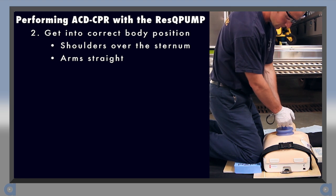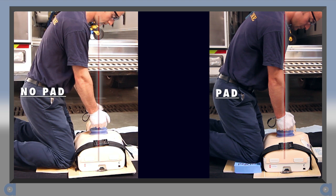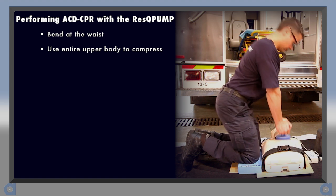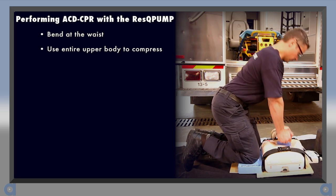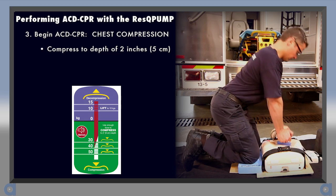The correct body position for ACD CPR is the same as for manual CPR. Your shoulders should be directly over the sternum with your arms straight. Because you will be a little higher above the patient, shorter rescuers may benefit from elevating their knees on padding. Bend at your waist and use your entire upper body to compress.